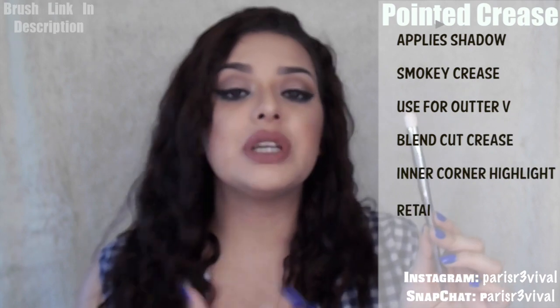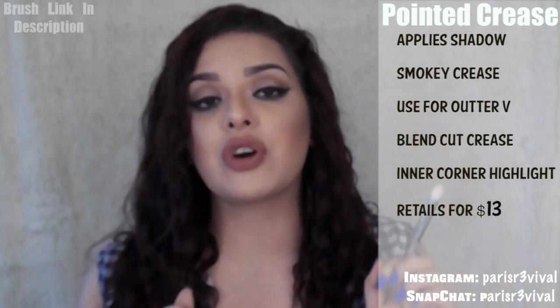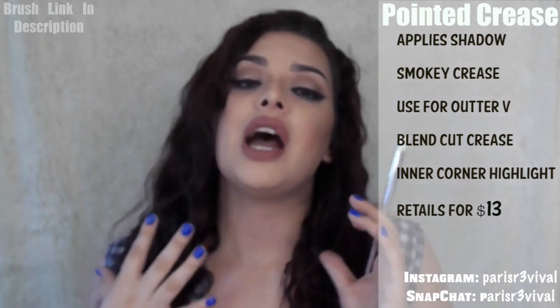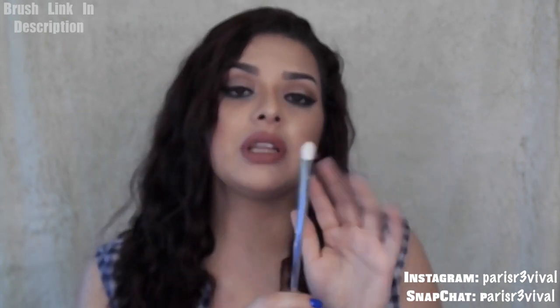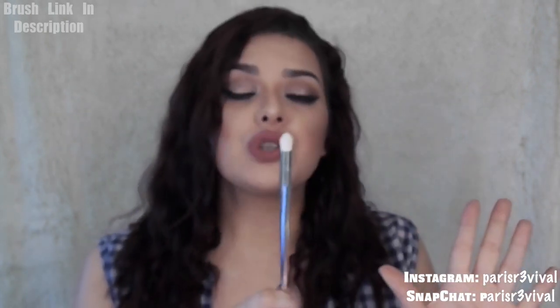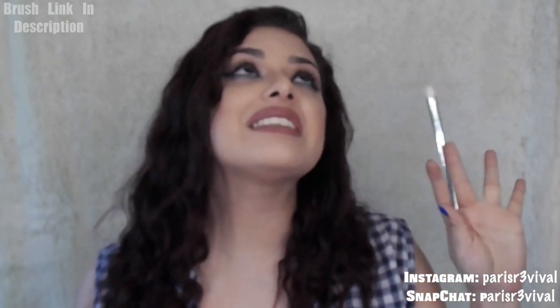The next one is the Pointed Crease brush. This one is $13. This one really packs on the crease. If you have a very small crease or no crease whatsoever, I really like this to do shadows on the outer-V or to do a really nice smoky crease. It does pick up so much product, and it is plastic all around — not metal like the first two. It works really well; it's a nice dome shape, semi-tapered. You could also use this as an inner corner highlight for that seamless pop of color.